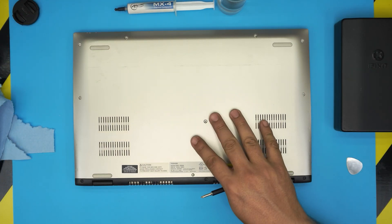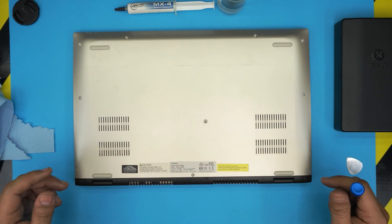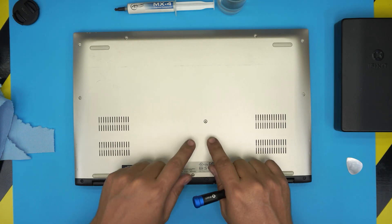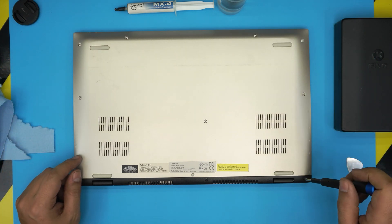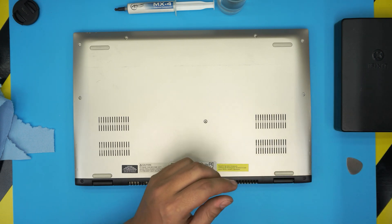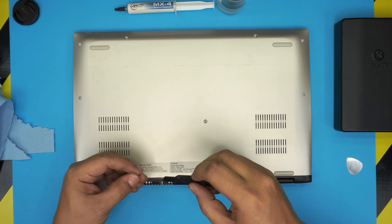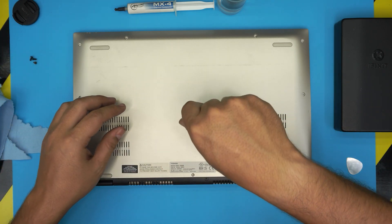First thing first, power off the laptop completely and turn it upside down. You'll see a bunch of screws — there are two types: the black screws at the back end of the laptop, there are three of them — one on each corner and one in the middle. Then there are chrome screws which are one in the middle and side to side on the front row. Remove all the screws — they are the same size so you can't mismatch them. I'll keep the black ones in one pile and the chrome ones in another.